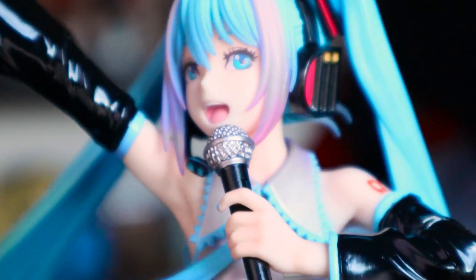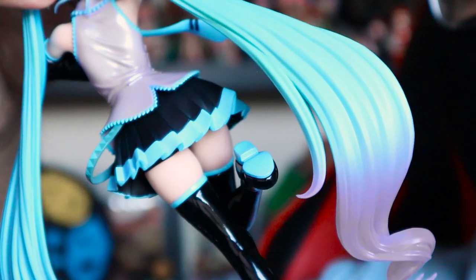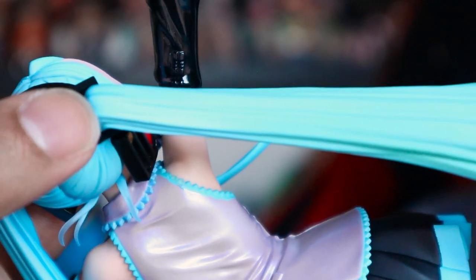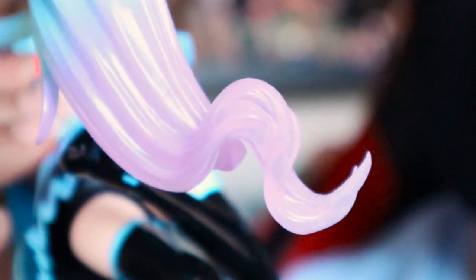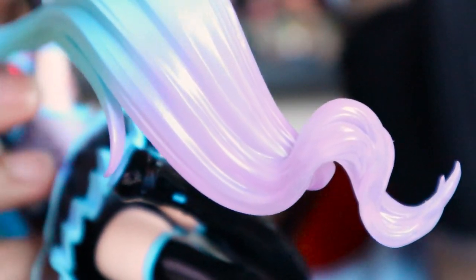She has a nice pale complexion with some pink blush on her face. Her pigtails are twin tails — very large and hefty, a lot of mass to them. The pigtail starts from her head in a very nice soft pastel teal matte finish, and as it comes down it becomes almost translucent pink. I love how they do that gradient design where it starts solid and then comes out almost translucent. The light kind of goes through the hair — it's definitely somewhat transparent, a pretty cool effect.